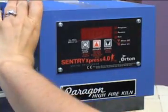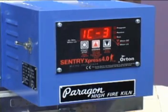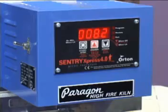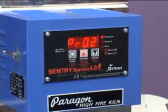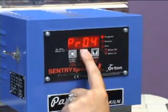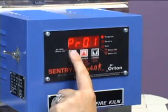First, we will turn on the kiln and wait for it to say idle. Start by pressing the start or program button — we want to be in program one, P-R-O-1. We will arrow up to program one, then press program.